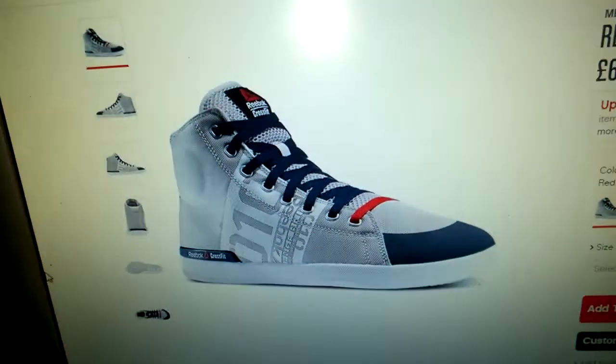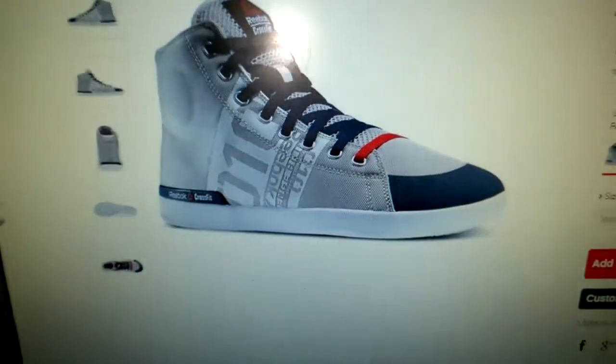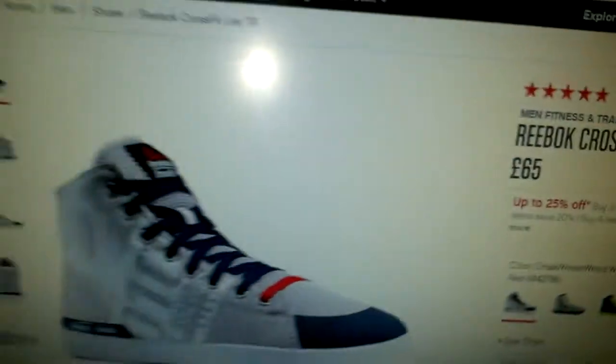Welcome to today's video. Starting the morning off properly, I just bought a pair of the CrossFit Lifters — the Mark Bell power shoe. The reason I bought them is because I'm pretty sure it was Brandon Campbell who put up a picture on Instagram saying he bought himself another pair as they were 50% off. So I jumped over to the Reebok site and got these for £32.50 — 50% off.